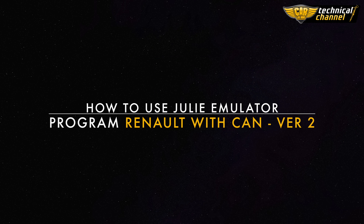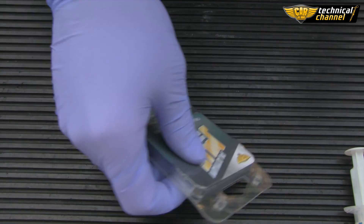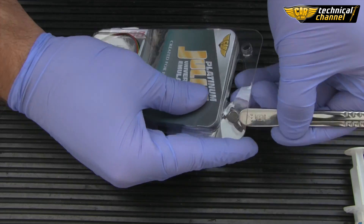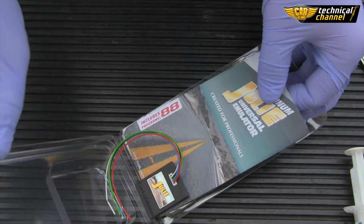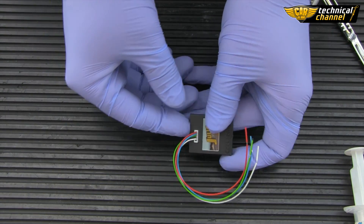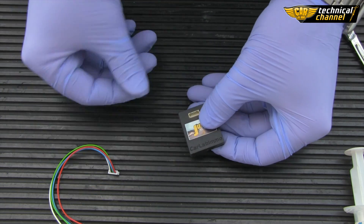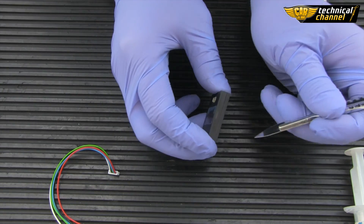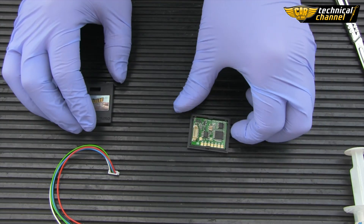How to use the Julie emulator program for Renault with CAN version 2? First, take the emulator out of the packaging. Pull out the plug. Use a knife or a scalpel to open the plastic cover with the emulator inside.